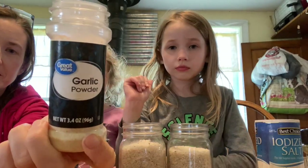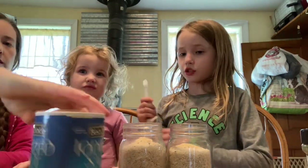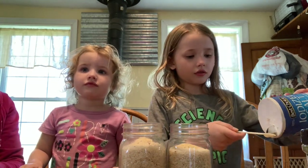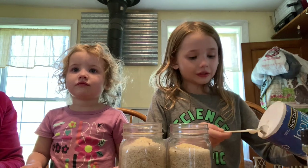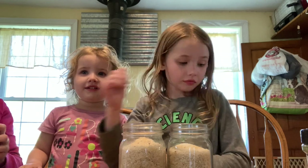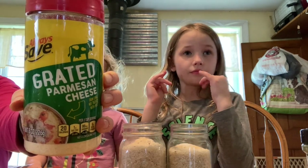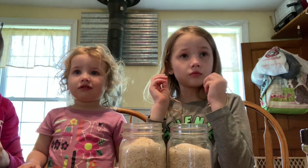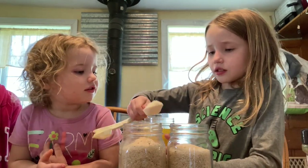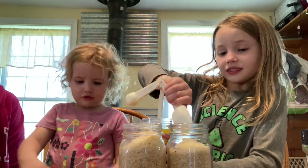Next, we're going to make the herb and butter mix. We need garlic powder — we're going to put one teaspoon in each jar. We're going to do one eighth of a teaspoon of salt in each jar. It's okay if you make a mess; this is easy to clean up. Next, we're going to add some Parmesan cheese — we're going to add one tablespoon to each jar. Parmesan cheese is shelf stable if it is vacuum sealed, so this is okay to add.